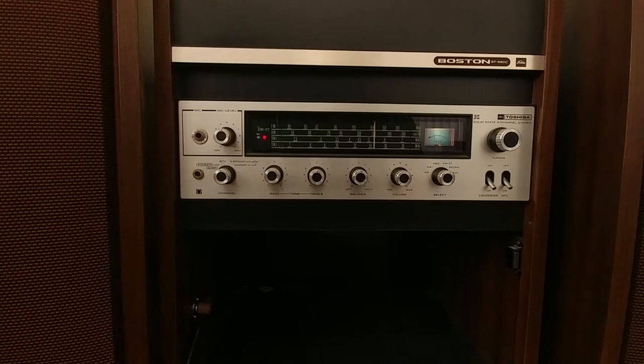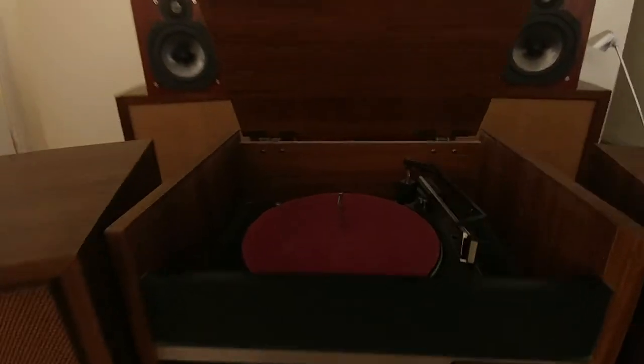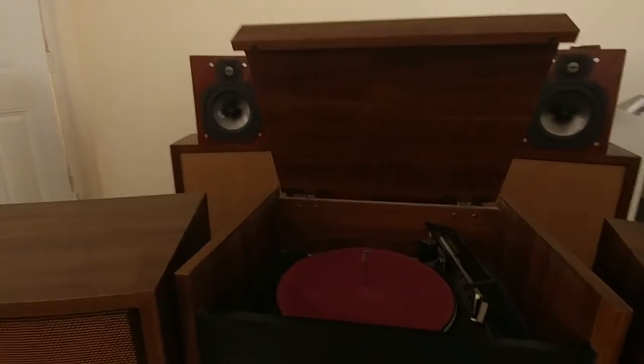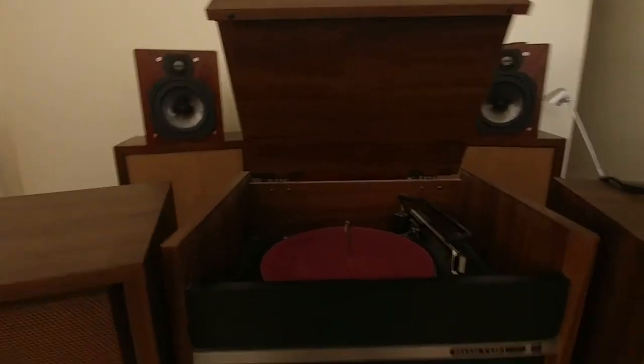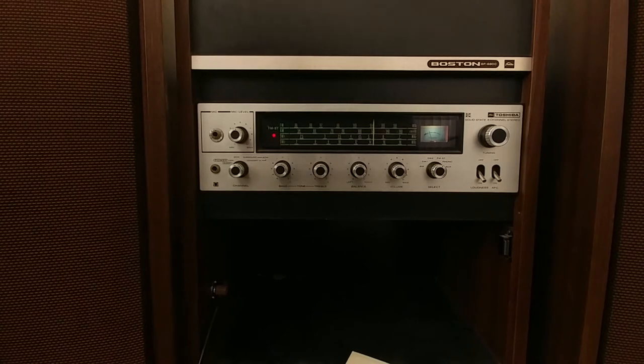It also has, as you can see here, a turntable. The turntable works and doesn't work — it seems to rotate and then it stops. I think it needs to be lubed out properly, most likely.